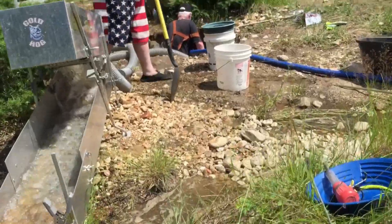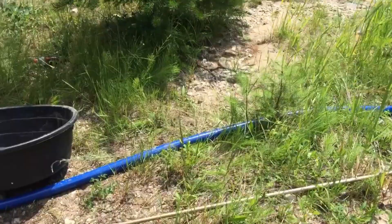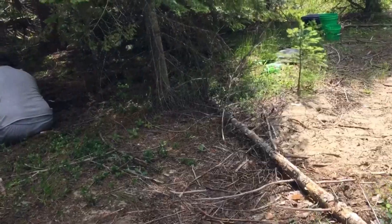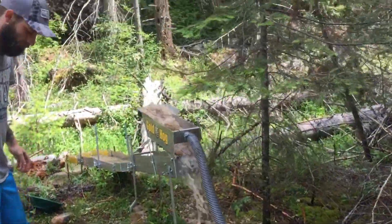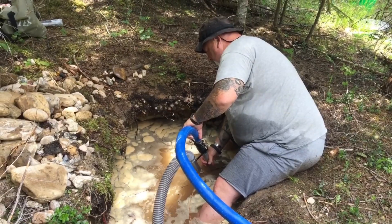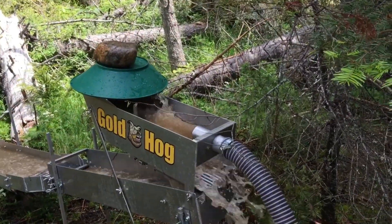We got Chris Rose running the mini, and his son. He's getting a lot bigger hole there. That's good. Let's keep all that splashing going — that's a good idea, whoever did that.